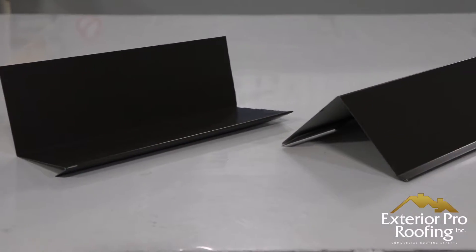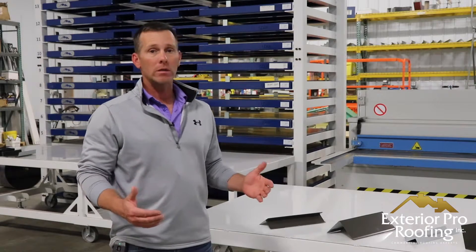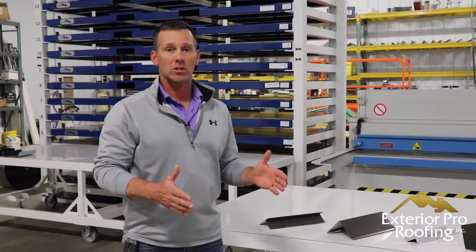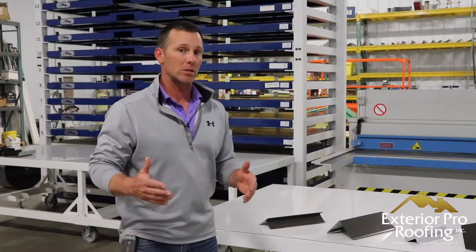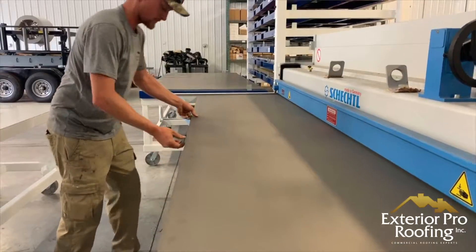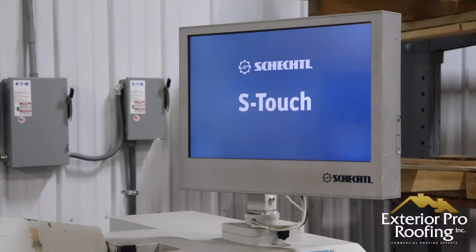Now I'm going to show you how these trims are made. We make all of our own metal roofing trims here at Exterior Pro. We take 4x10 flat sheets of metal — the same color as the coil we use for the roofing panels so we have an exact match. We store the flat sheets in a rack, pull them off, and bring them into a shear where we shear down a slit of metal to the dimension needed to make the desired trim.